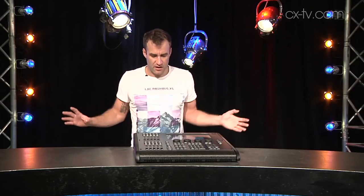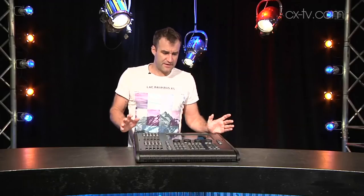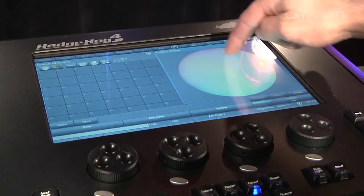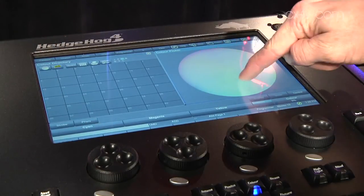Another thing I really like about this is that because it's not driving a lot of screens and complicated user interface, there's not a lot for the processor to worry about. That means it's very snappy to operate, very responsive, and I really like that a lot.